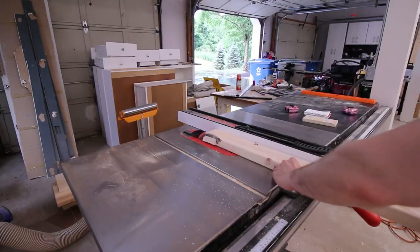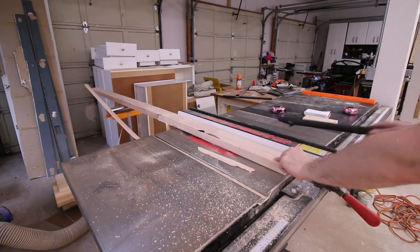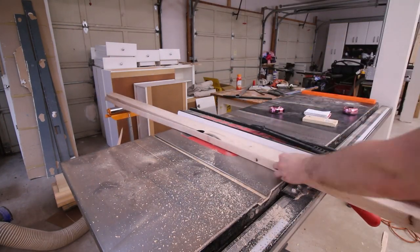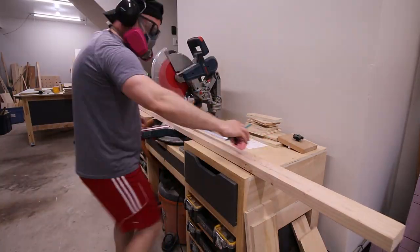Big box store 2x4s come with rounded edges, and I hate them. So I'm going to joint one edge and then chop off the other rounded edge on the table saw. The graphic design equivalent to rounded 2x4s is a lazy bevel and emboss.